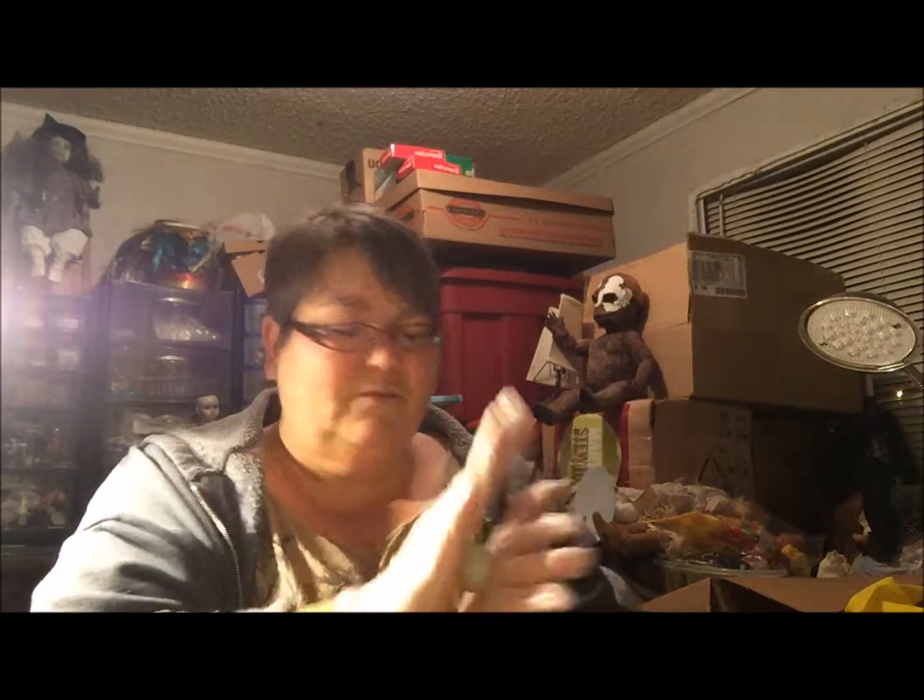I've already got plans for her story. This is one of those dolls where I had the story before I had the doll. Sometimes the doll comes first, sometimes the story comes first — I never know what's going to happen.